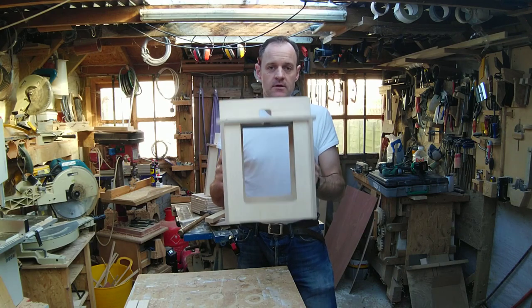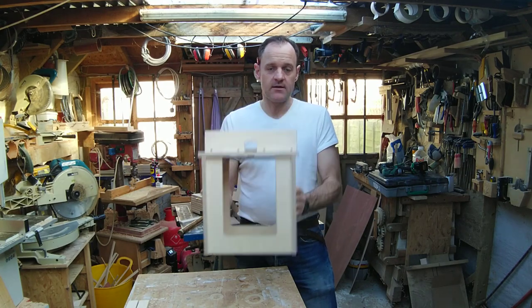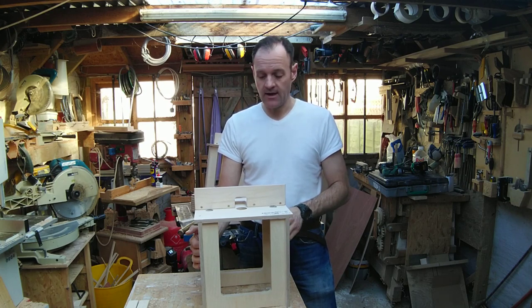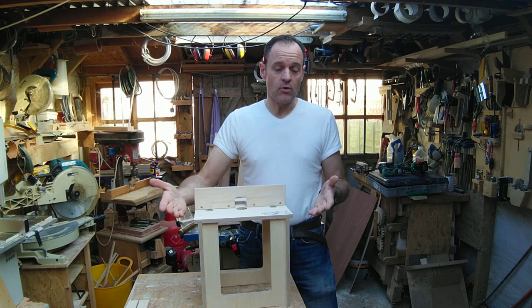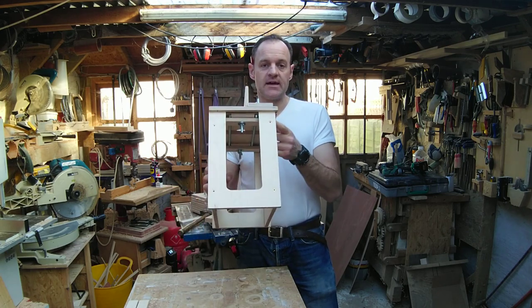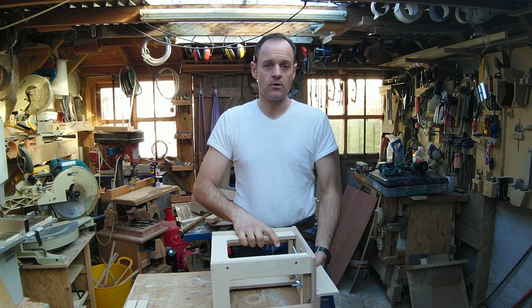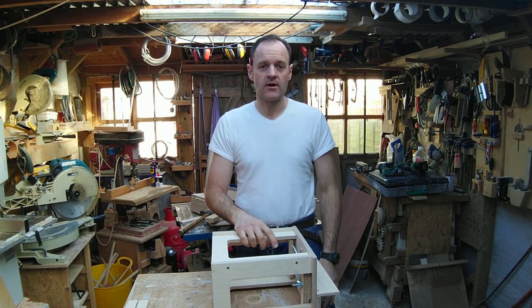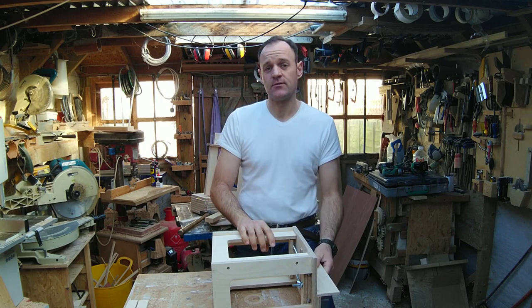Flat pack mini router table — this is a cracking bit of kit. Unlike any router table out there, this can be used as a normal upright router table, but there's a lip on the back which allows you to hook it on the bench and use it as a horizontal router as well. Two router tables for the price of one.